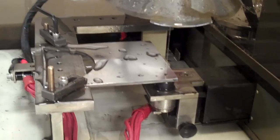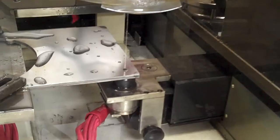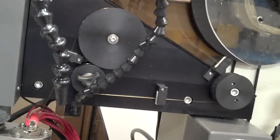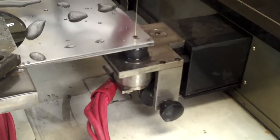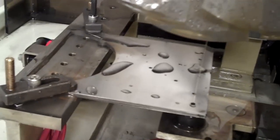What I have now is my blank mounted and squared up into the machine, and I have my wire threaded through my start hole. This is our wire transport mechanism — it's a feed spool and a take-up spool with a drive mechanism that pulls the wire through the part as it machines. What I'm going to do first is pick up the hole center of my starting hole. There's a routine in the machine for that, so I'm going to run it.